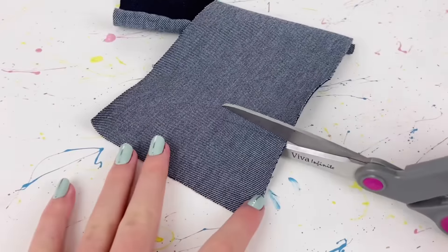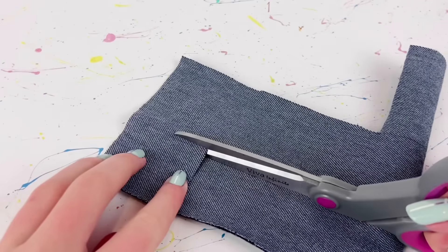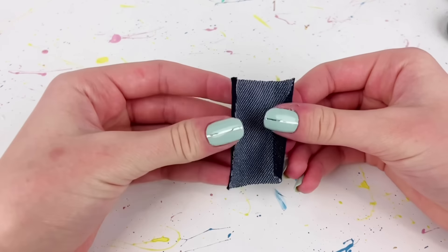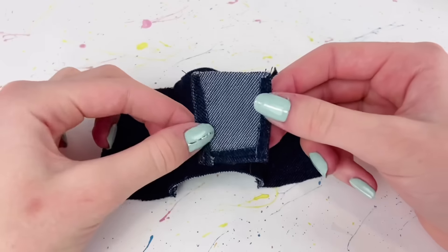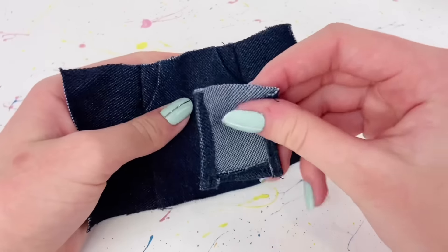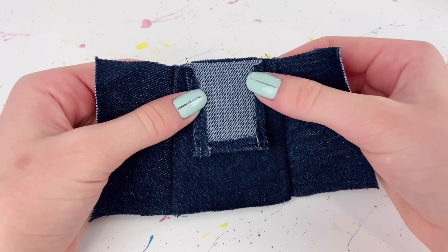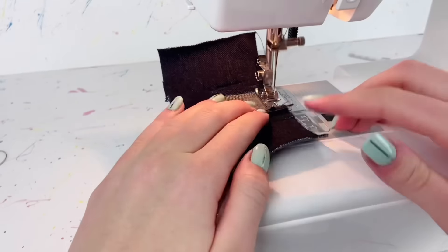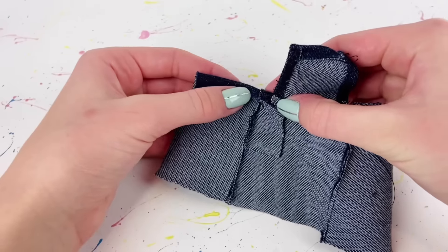I then cut a piece of fabric that is one and three quarter inches by two inches, and fold over and hem the top and sides of this piece. Once hemmed, I take the raw edge of this little piece and line it up good side to good side with the top raw edge of the skirt piece, making sure it's nicely centered. I sew across at the top, then flip that piece up, fold over the edge, and sew it down so everything lays nicely.